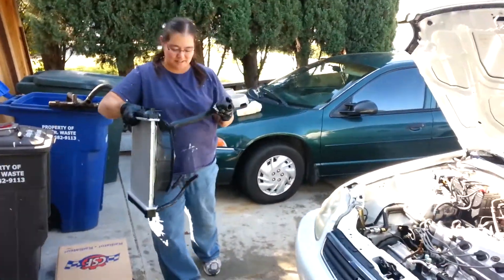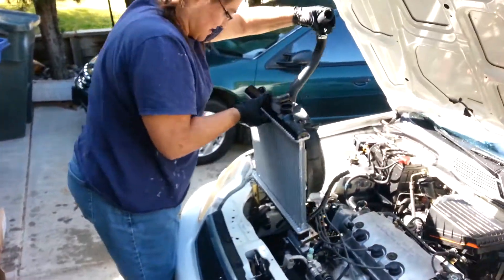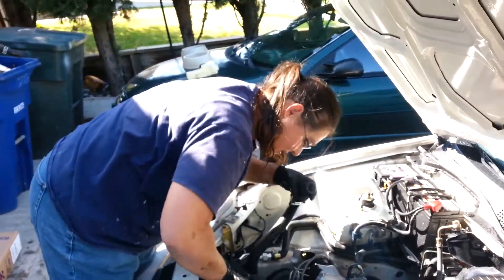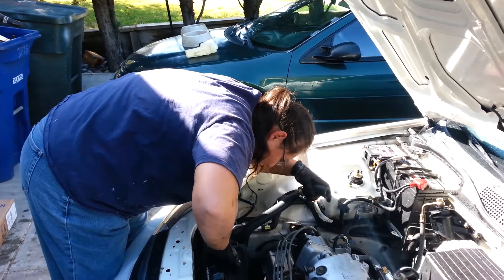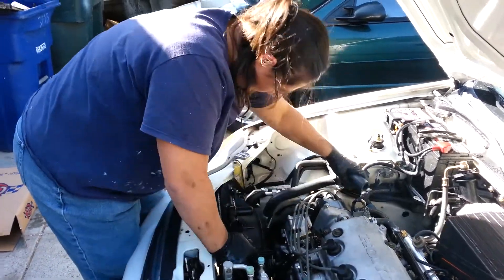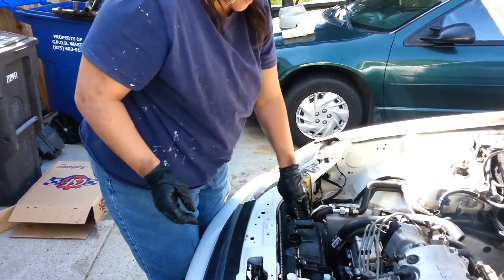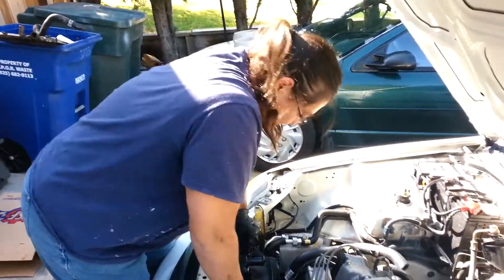Alright, we've got one radiator to go. Make sure its little feet go in its hole. They are in. Looky there, that was so much better. Sweet!